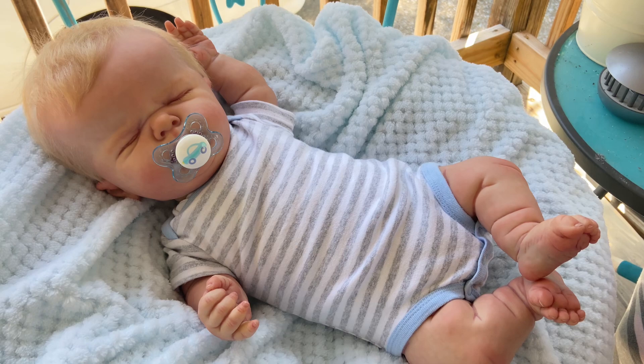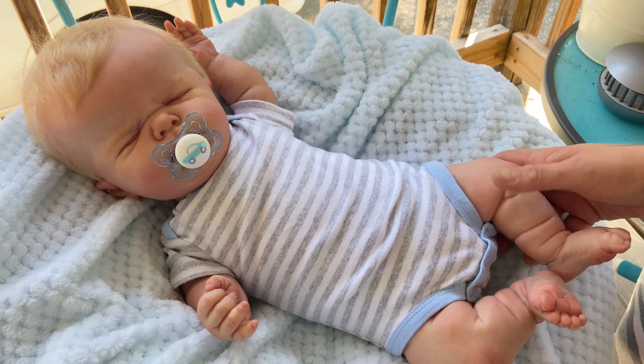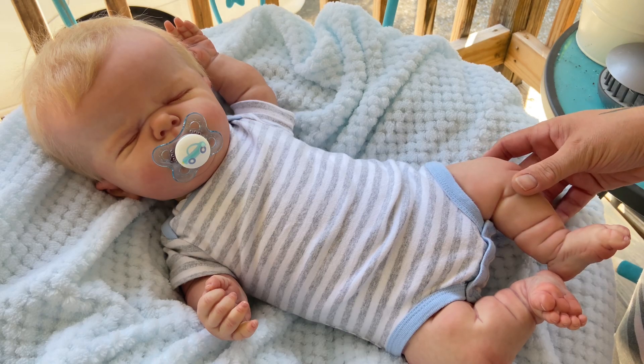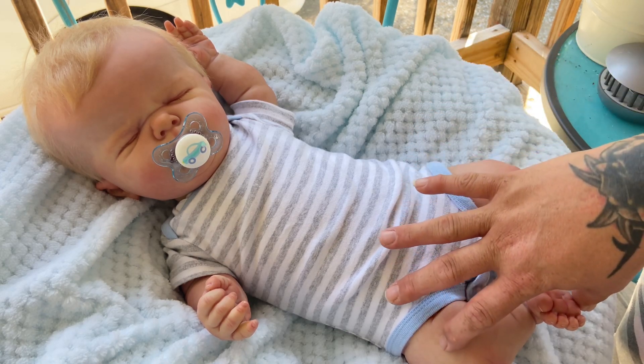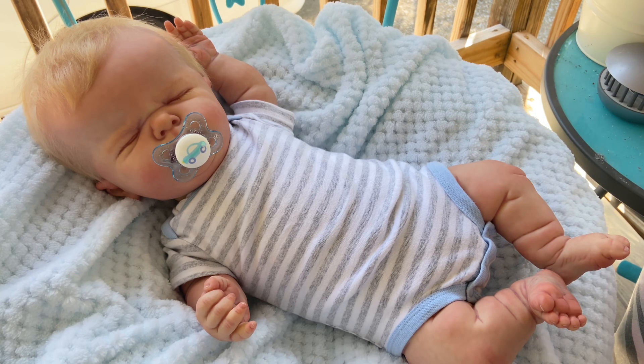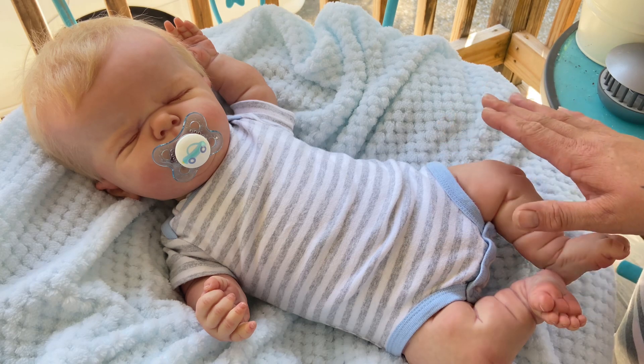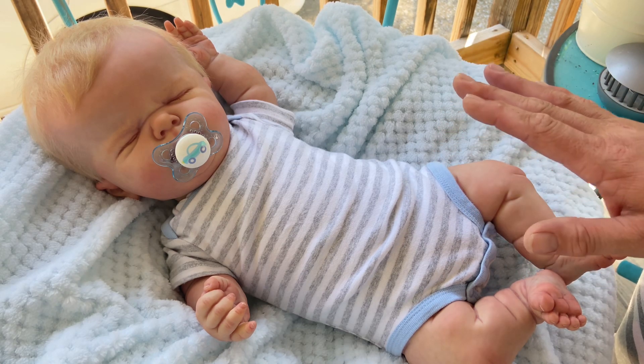The thing I found with Nino is a lot of people have this sculpt as a girl. I don't know if they actually do see girl in this baby or if it's just because this sculpt is easier to dress as a girl due to his smaller limbs. He is three-month size body-wise, but the width of his limbs are very chunky while the length — his arms and legs — are like newborn size, so it does make things a little bit difficult.